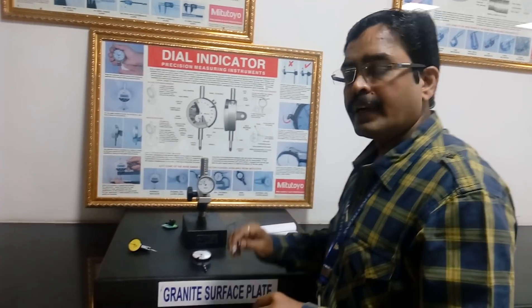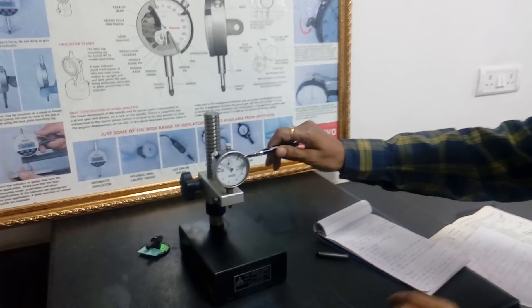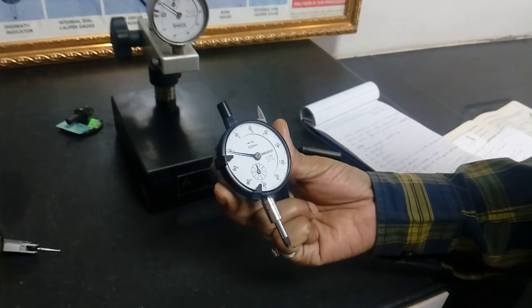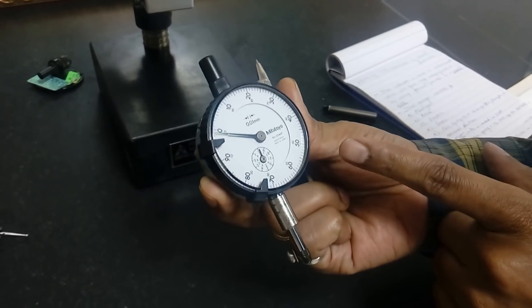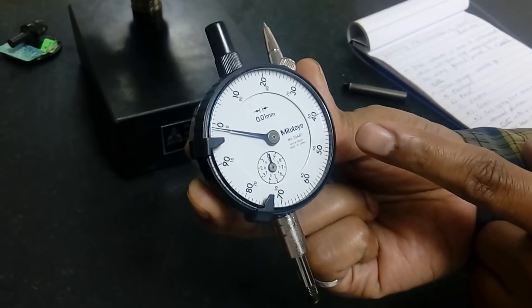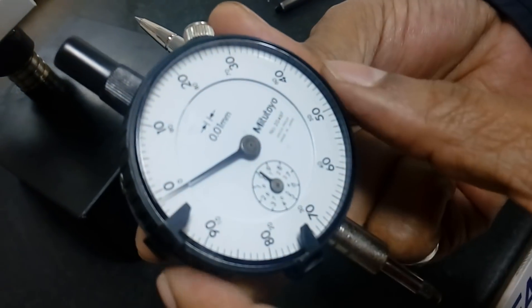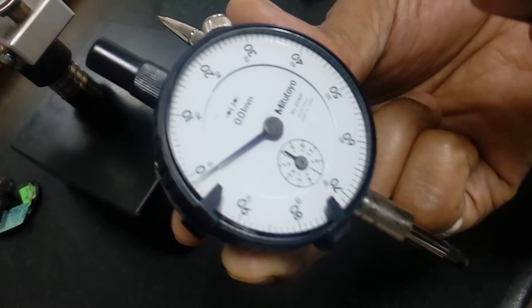Today, we will try to learn about the working mechanism of a dial indicator. This dial indicator especially is a very small instrument, which will give very high magnification by using the gear and pinion in a small area. So, magnification can be achieved just by the gear and pinion mechanisms.